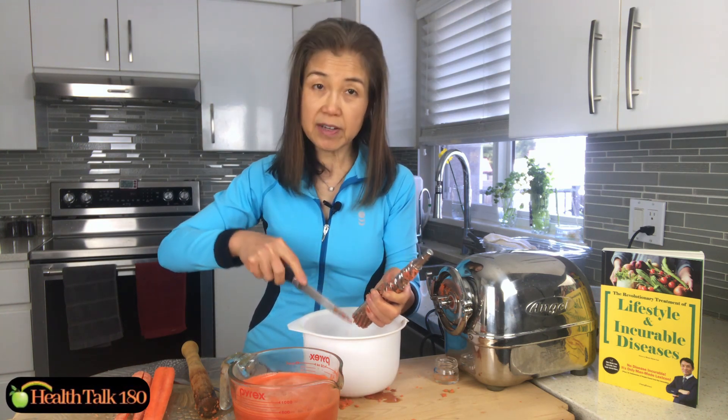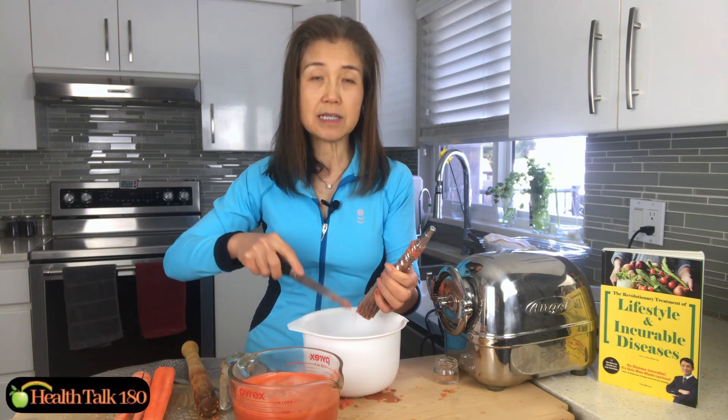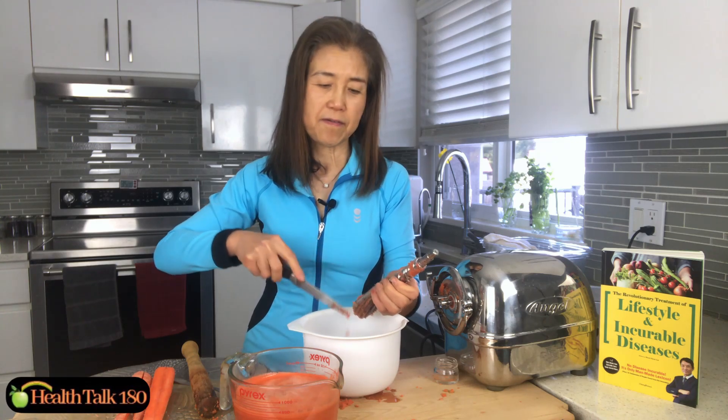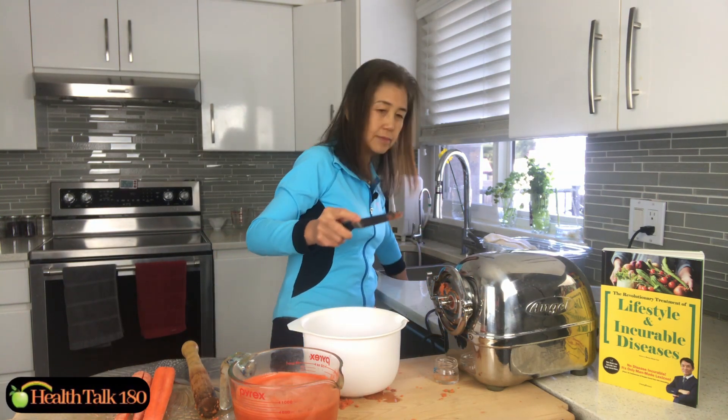When I juice throughout the day I don't have to clean after every single juice. In my experience, once you've made five or six cups it's probably a good idea to clean it, because it makes the juicer more efficient. And here we go — we're done with the juice!